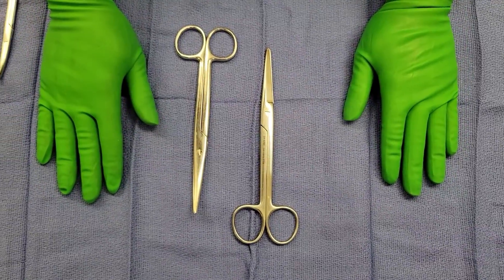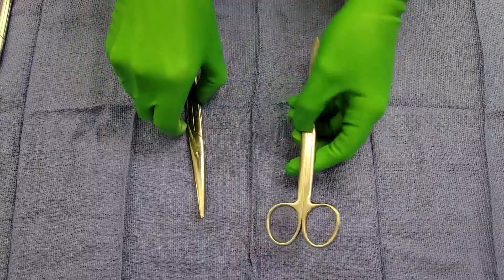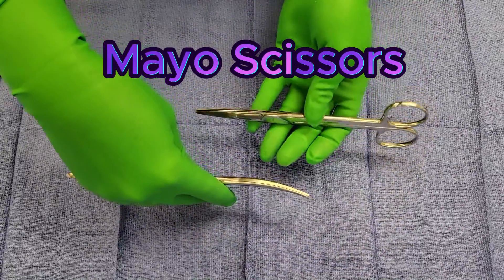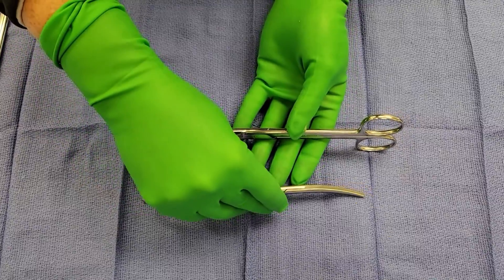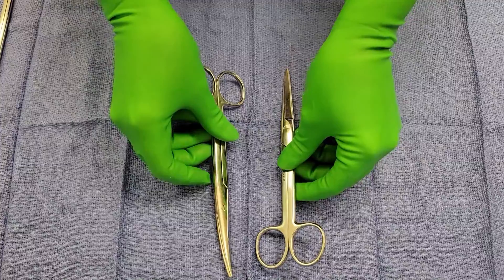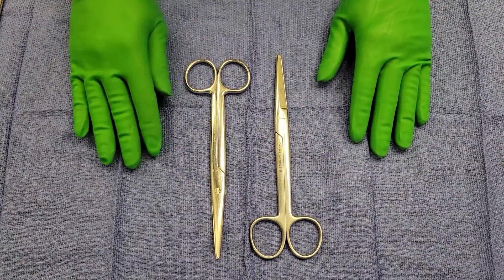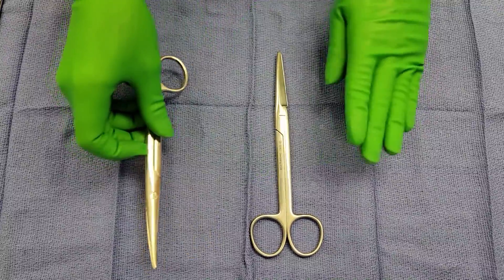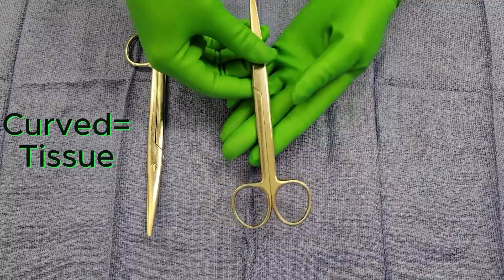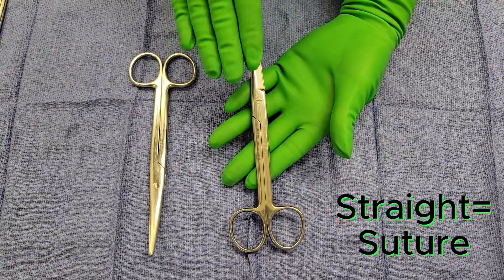Hi everybody, welcome to another episode of Surgical Instrument of the Week. This week we're going to be talking about Mayo scissors. As you can see, Mayo scissors come in a curved and a straight variety. These are heavy-duty utility scissors — the curved variety is used to cut through heavy tissue, and the straight variety is used for cutting through suture.